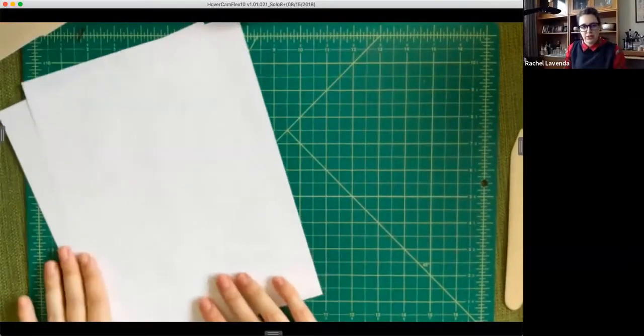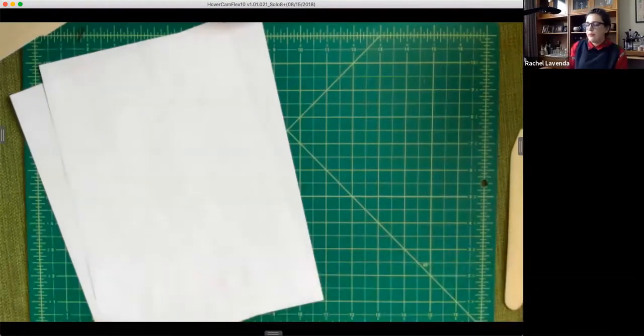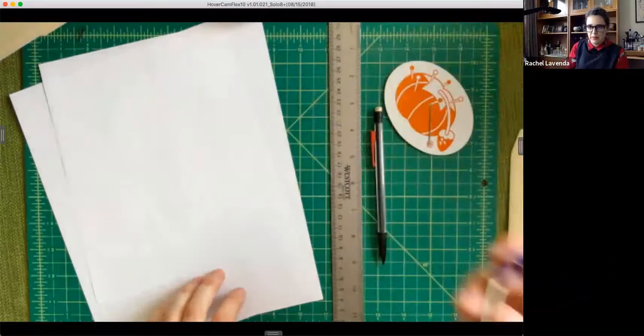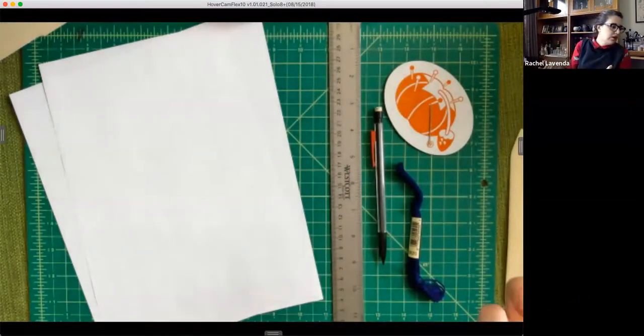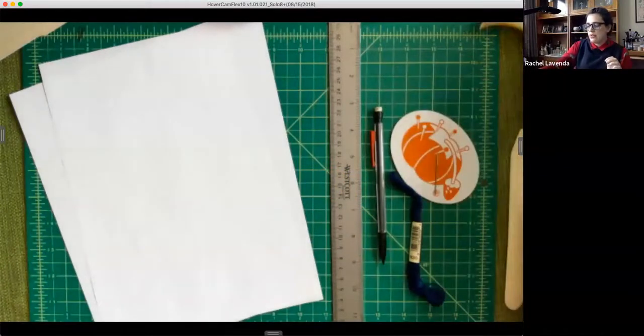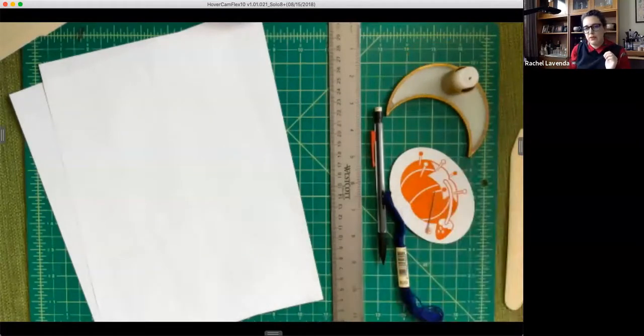This is going to be fun — we're not worried about perfection or precision. Think of this as a practice one anyway, to give you a template so moving forward you'll have a better idea of what you're doing. I do have a dog on my lap right now — he seems pretty chill, hopefully he'll remain that way. I'm going to switch my screen so you can see what my hands are doing.